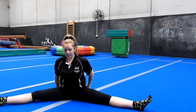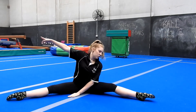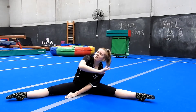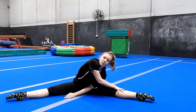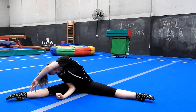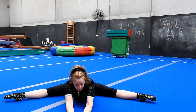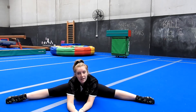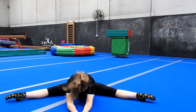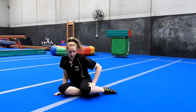Then we're going to do our straddle. Leaning over to one side - really straighten your legs. You want nice flexible open hips as well as flexible legs. Don't bend to get over as far as you can; go as far as you can with proper technique - nice straight legs and tight muscles. Then lean down the middle, keeping your knees turned up and not letting everything roll in.